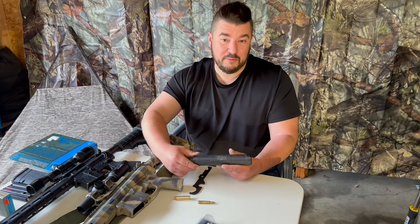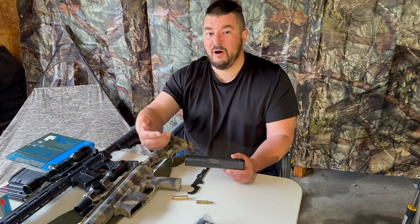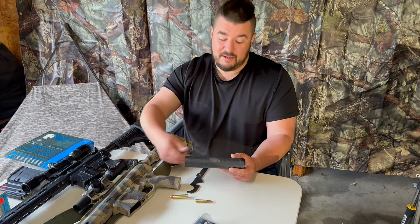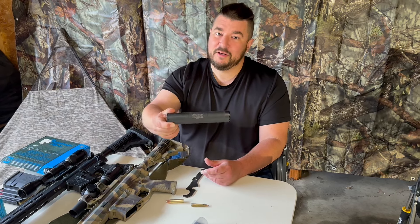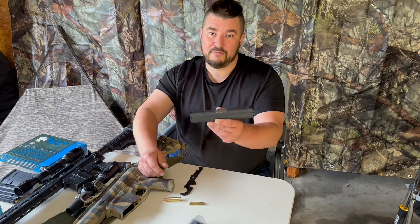Another feature of the Bushwhacker is that it's able to be disassembled, so you can run all your dirty rimfire ammo through it too. After you're done shooting, take it apart and clean it up. A lot of other suppressors are sealed and they don't recommend that. With the Bushwhacker you can run all the way from your .22 Long Rifle up to your .338 Lapua. It's a very versatile can.